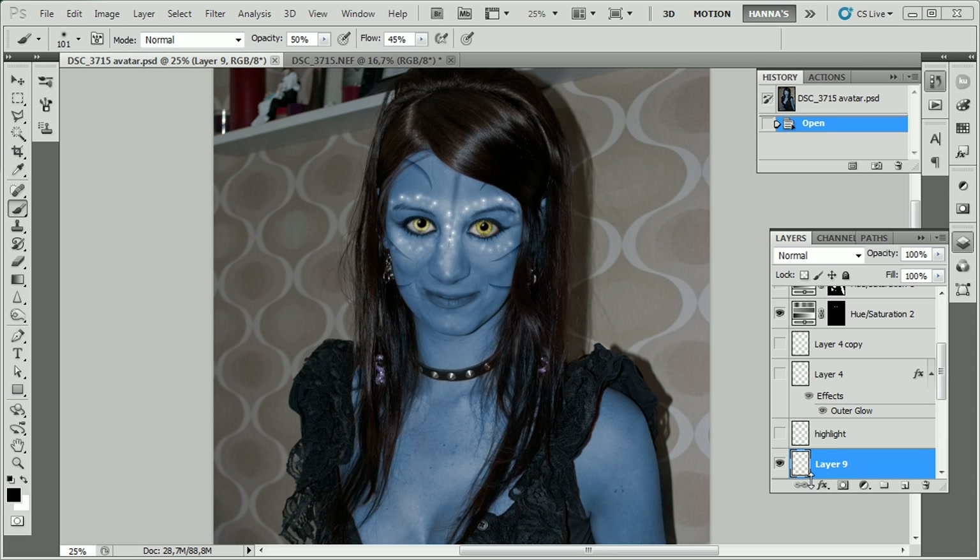Welcome to this tutorial made by Hannah. This is my first tutorial made in English, so bear with me as this is not my first language. I'm trying to do my best to not stop and think about words I can't recall for the moment. You just have to make do.